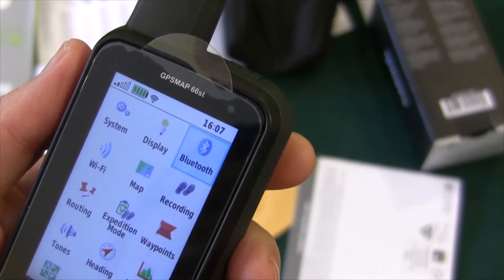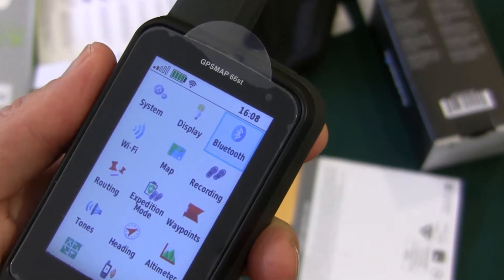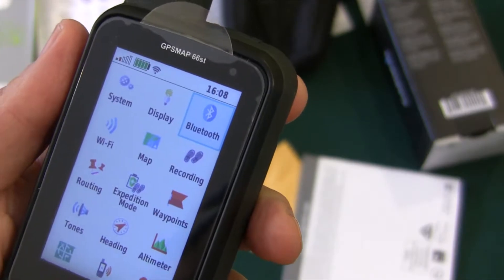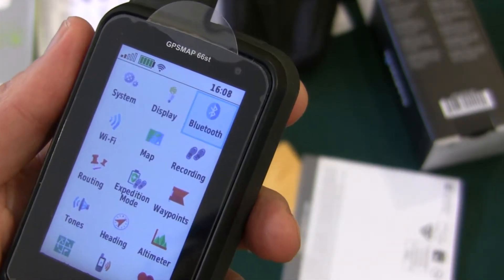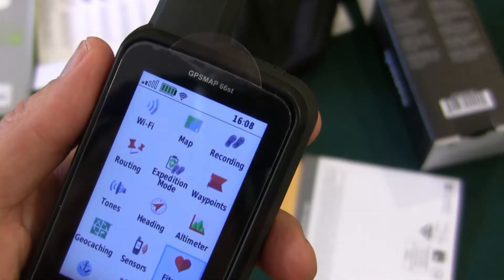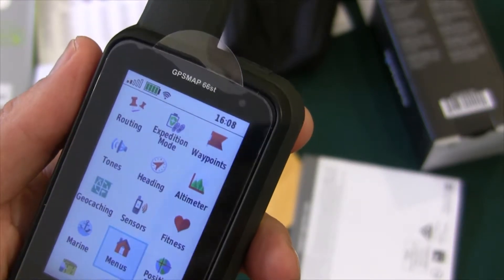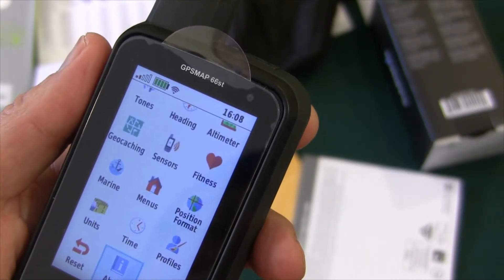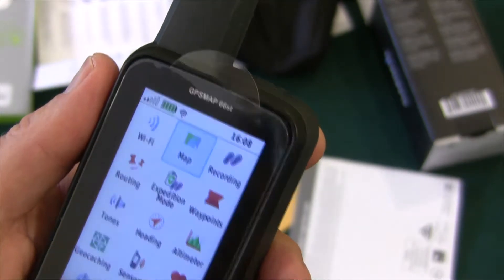It does have Bluetooth. You can get an app on your phone for this device and have it link up, so you can get some information back and forth from your app and your phone. And it's got all the usual things — you can set the time, although it does get the time automatically once it knows your location.